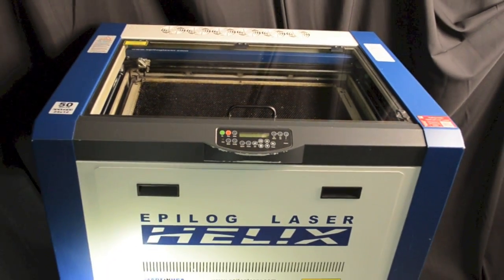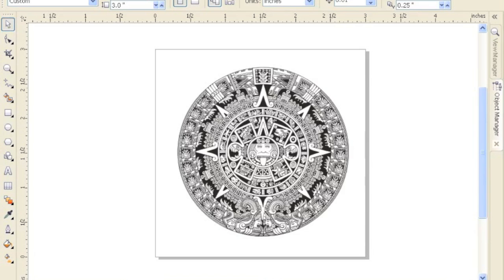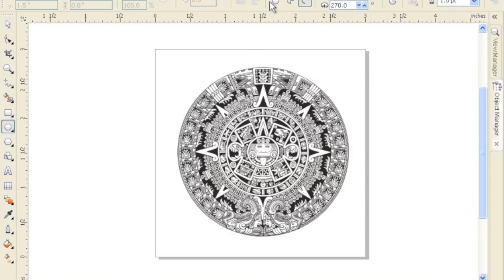MakerWorks' 50W Epilogue Laser is easy to use. First, import or create your design in CorelDRAW, Inkscape, or other software on our computers.